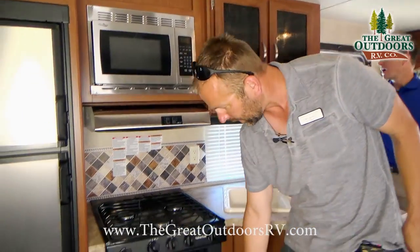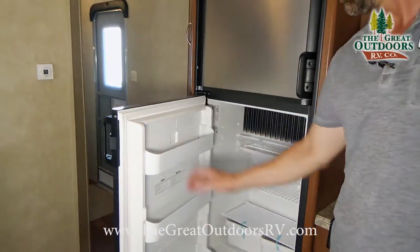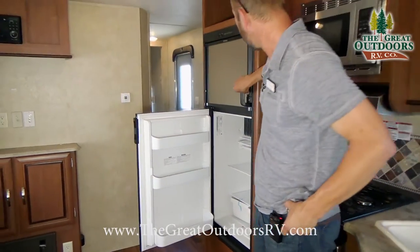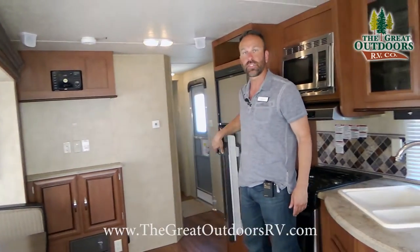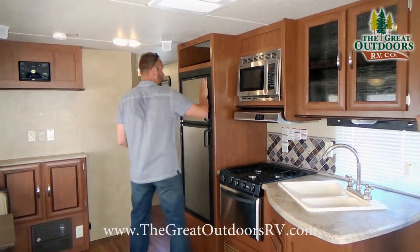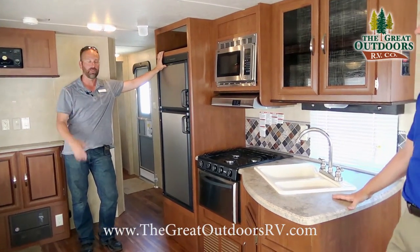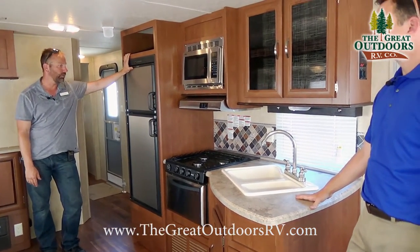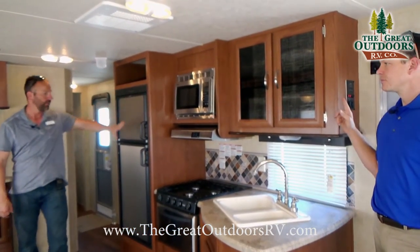There's a six cubic foot refrigerator with a freezer on board as well. This is a Dometic refrigerator with an LP/electric option in stainless steel, so you can run it on propane while towing down the road to keep food cold, then switch to electric once you're plugged in at the campsite.